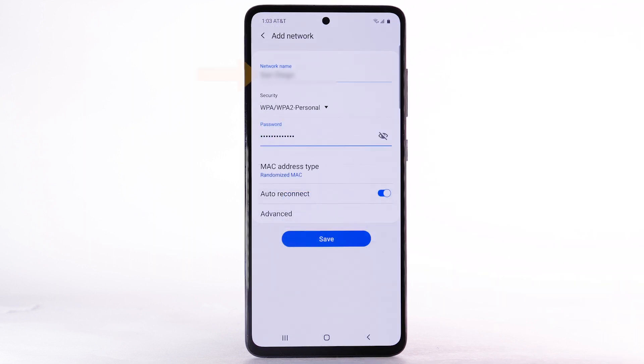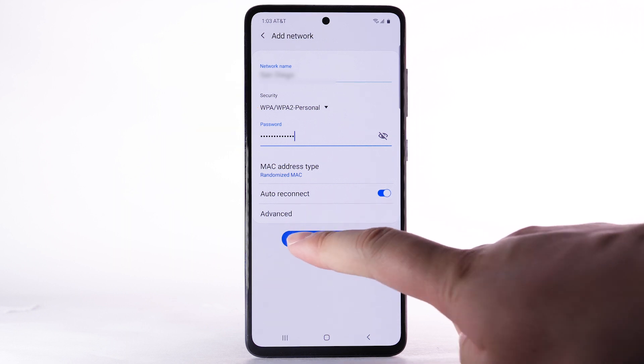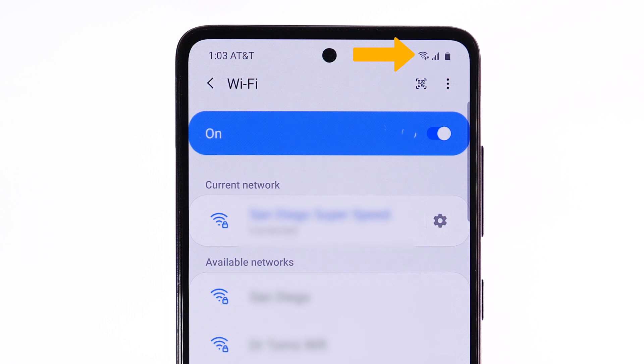You will need to enter the network SSID, security type, and password if necessary to continue. Select Save. When the device is connected to a Wi-Fi network, the Wi-Fi active icon will display in the notification bar.